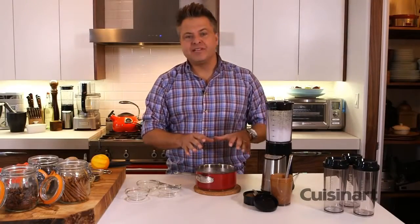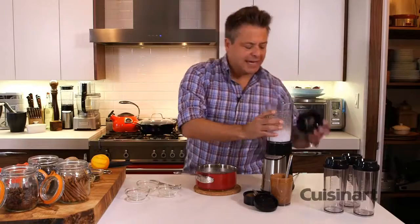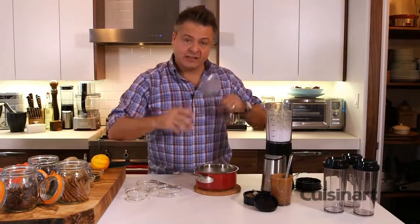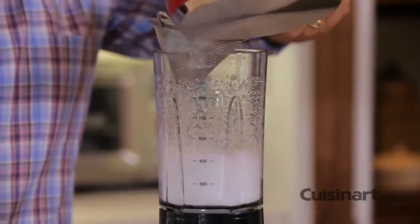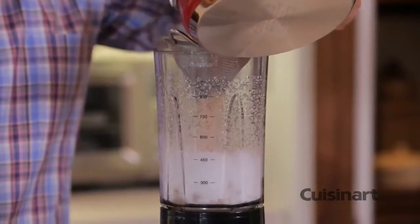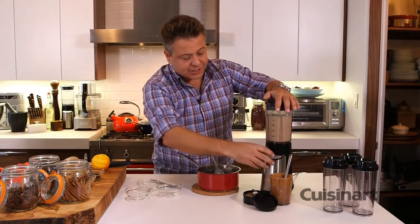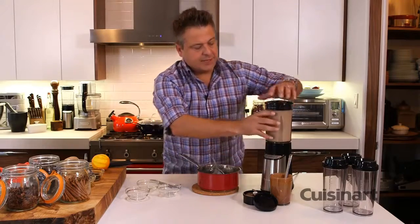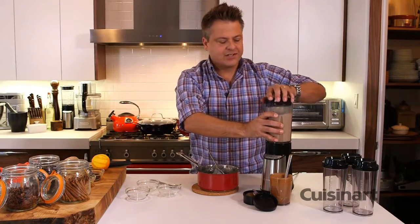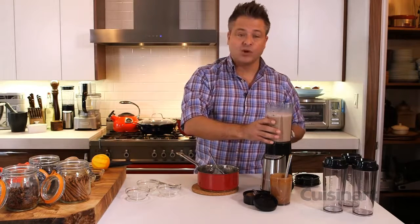Now that the tea has steeped and there's an incredible aroma coming off it, I'm going to add it by straining it through a fine sieve. I'm telling you, once you make this at home you'll never buy store-bought again — it's absolutely beautiful. Just a quick low pulse and I have a perfect chai tea that can be served hot or, in this case, cold.